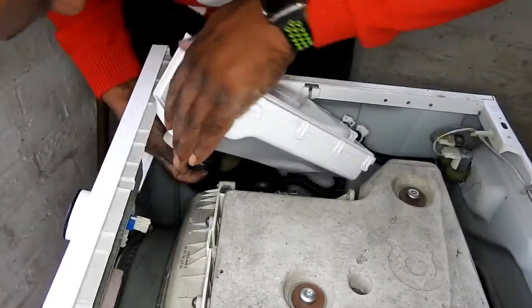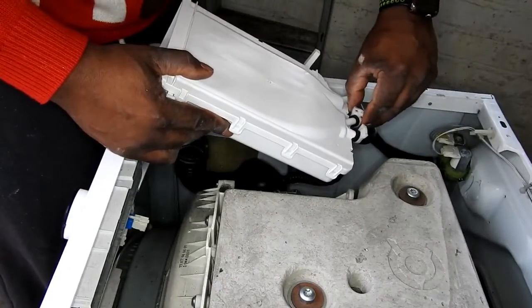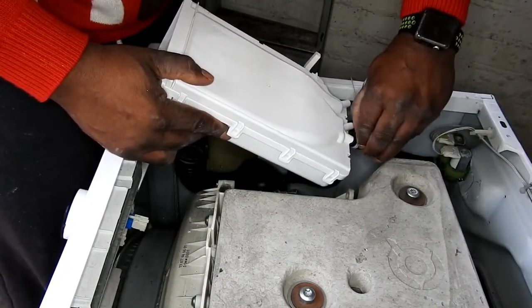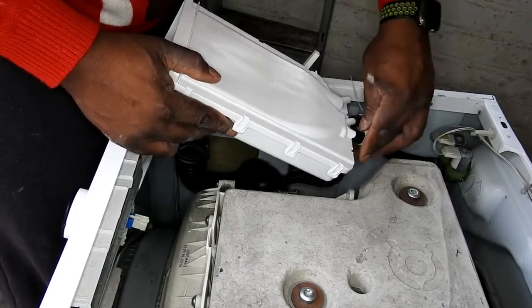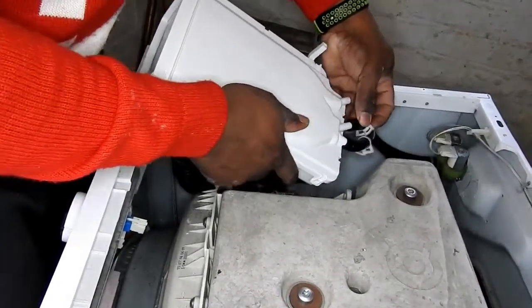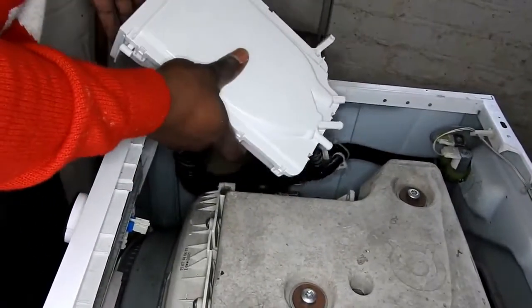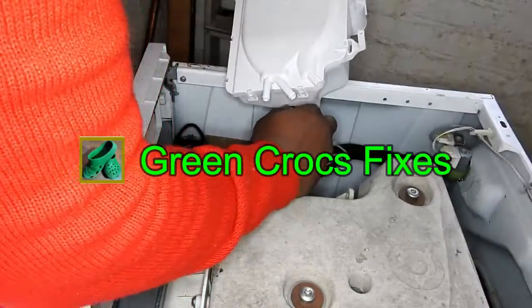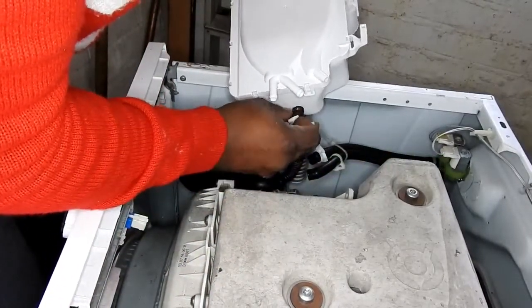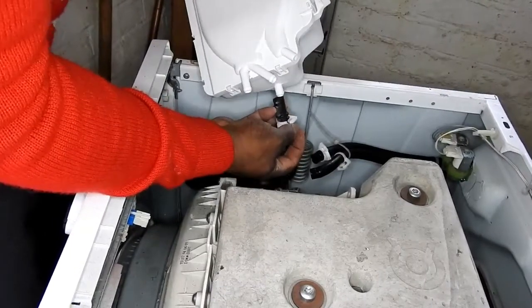Under these two screws at the front, the main hose for the sump is underneath — it just hooks on. Undo the hook and pull the hose off, and all the water starts running out. Once that's free, it's just the water inlet hoses at the back — undo these clips and pull the hoses free. There's just this one hose at the back here as well — a bit tricky and fiddly, but there you go, it's off.